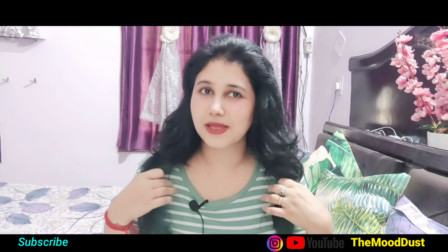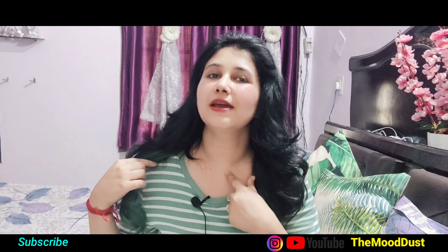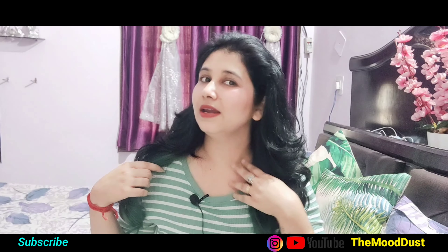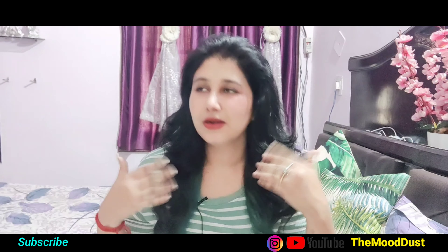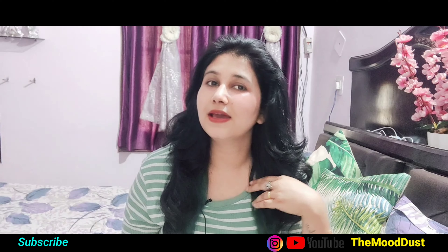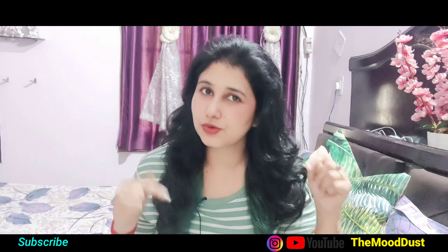I have seen normal ladies wear a sari or a neck design, and their neck is very dark. I have noticed that the face will be different, neck will be different, arms will be different. So, the dark neck can be treated — if you have a dark neck, your neck will be fine. This video is based on that.